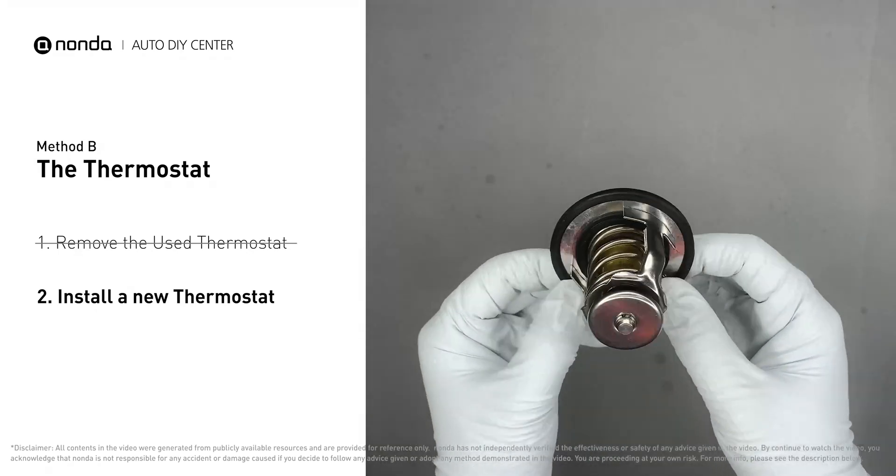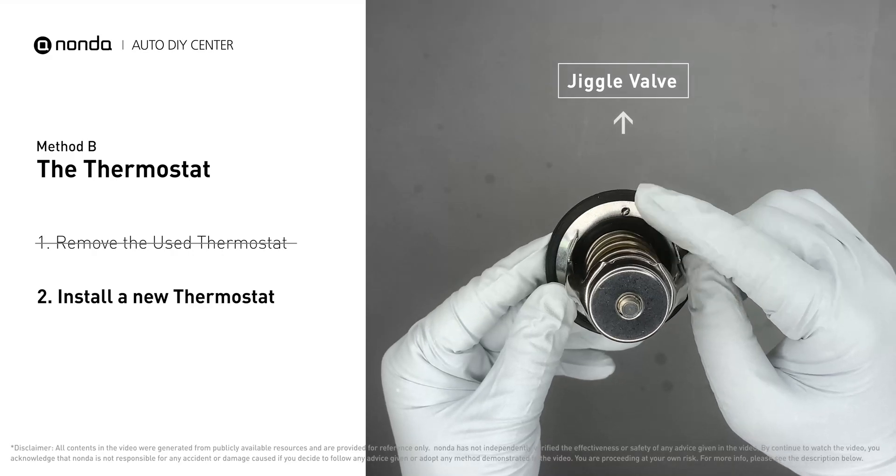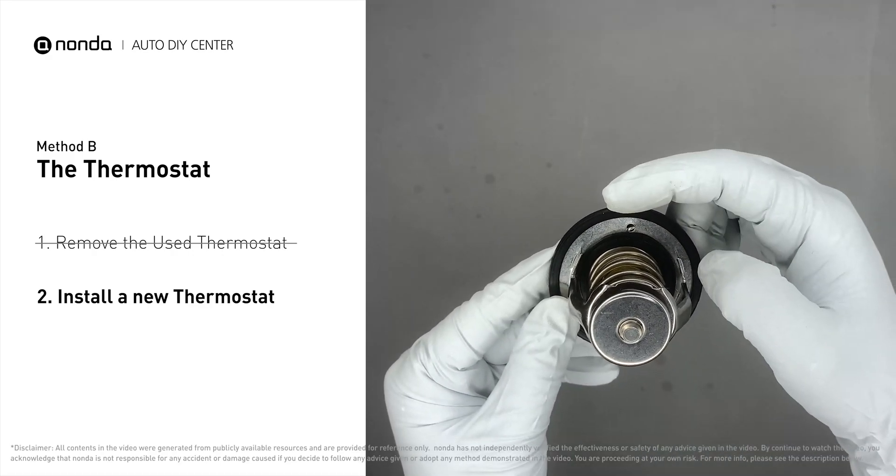When you install it back to the engine, make sure the jiggle valve is pointed straight up to the top of the engine, so the air can get through the system.